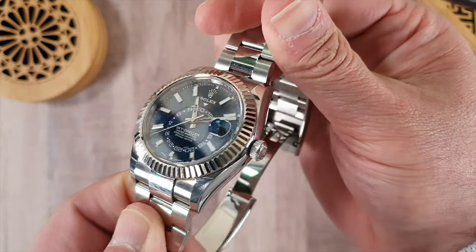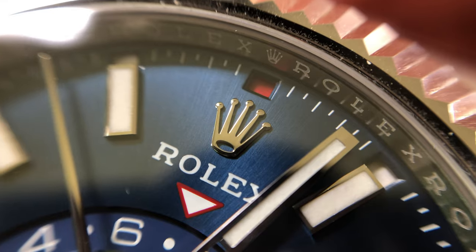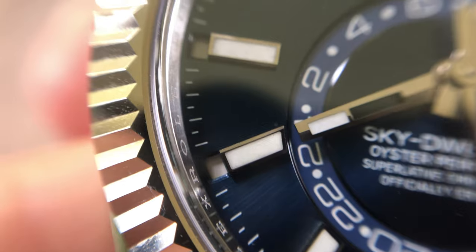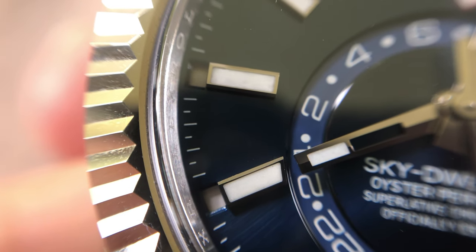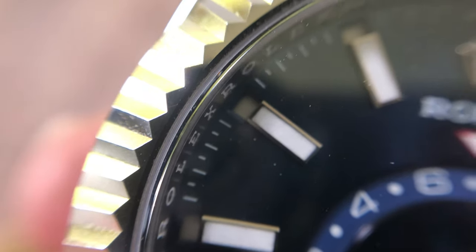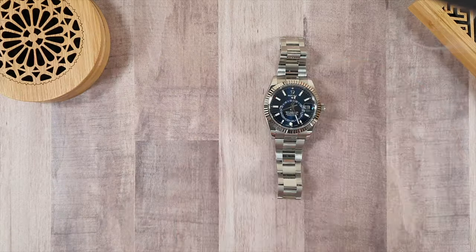The months are actually shown by the hour marker — there's a window and a red dot appears on the month. The dual time is shown by a rotating dial on the watch face. So all the adjustments are made using the single crown and the rotating bezel. Let's take a look.